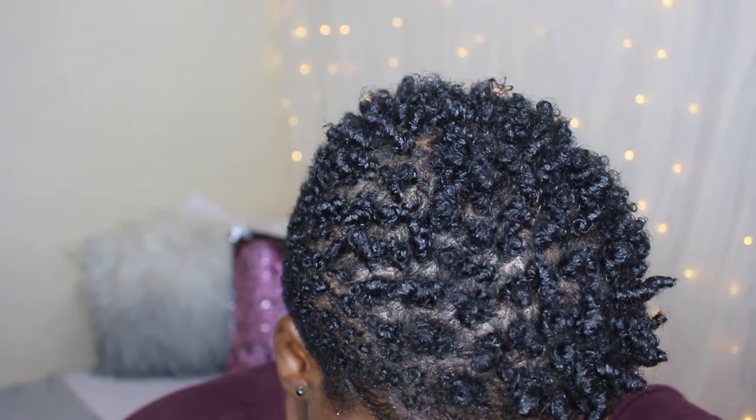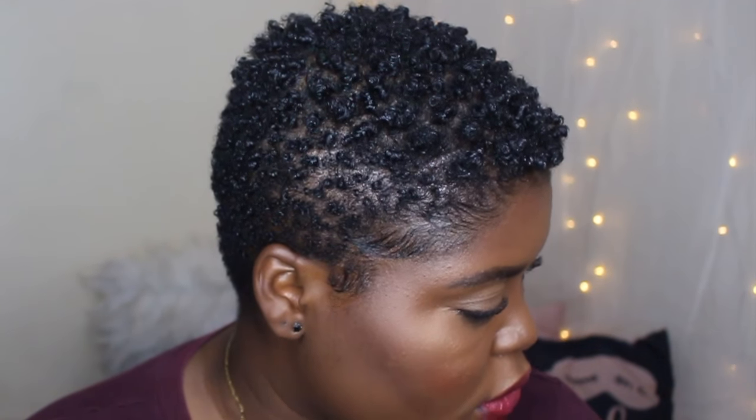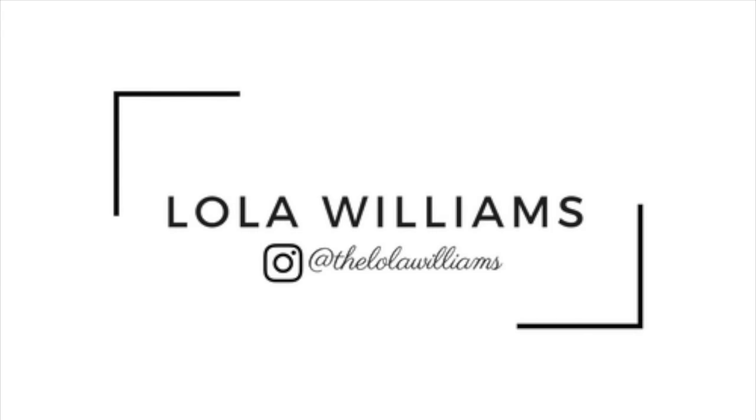Hey guys, so in today's tutorial I'm going to be showing you how I quickly define my hair using a curl sponge. I'm pretty sure a lot of you guys know what this is — I'm just going to be showing you guys how I like to use it on my short hair. I'm starting out with freshly washed hair.